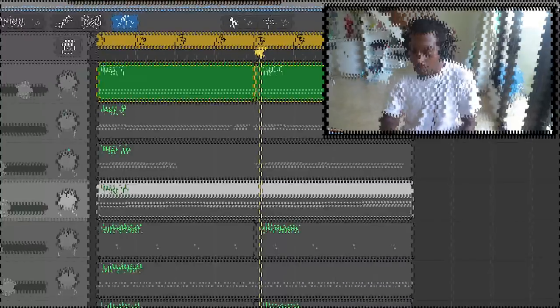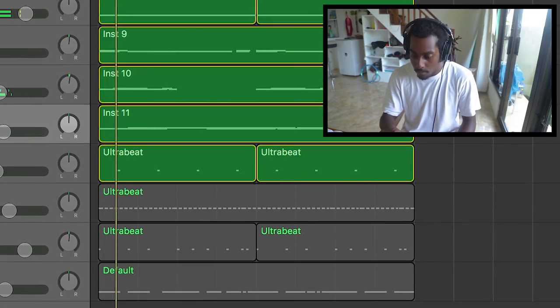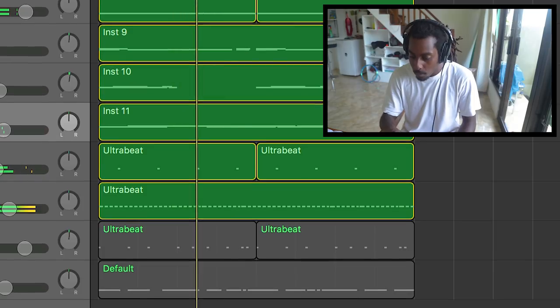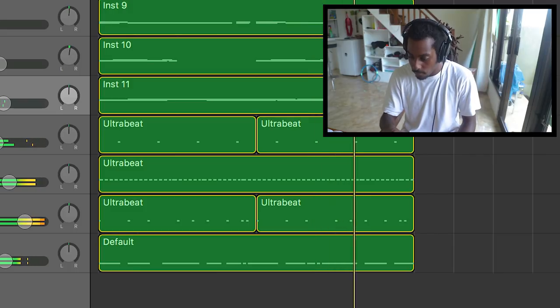I've got a beat here that I've started making but haven't finished. There are many things I want to do to make these drums a lot better. Right now I've got the snare, the hi-hats, the kicks, an 808, and the melodies, but I still need to add a few more things. It's just a guitar beat, something very dreamy. I'm going to be building from there and doing a few tweaks to the drums to make it a lot better.